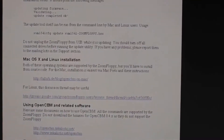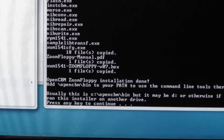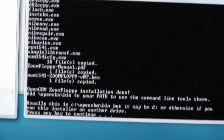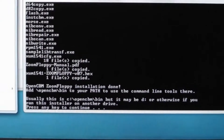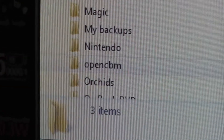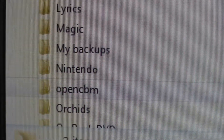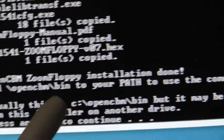It'll just walk you through the steps. Here's a quick tip: the program installs on whatever drive you launch it from. This was a D drive, so the OpenCBM is here on the D drive. If you want to use a command line to add this to your path, you can do that.